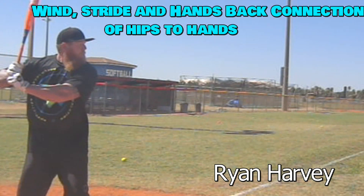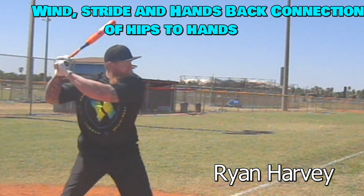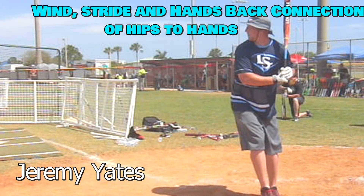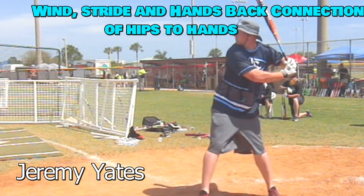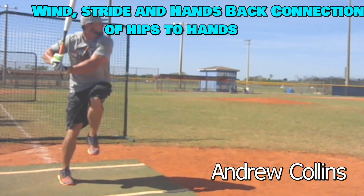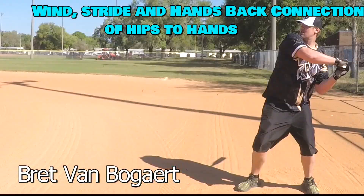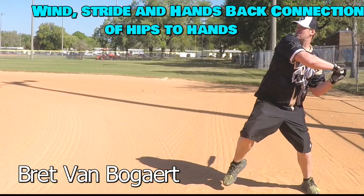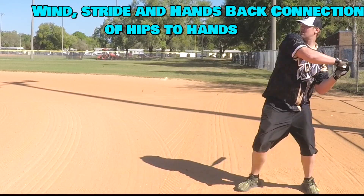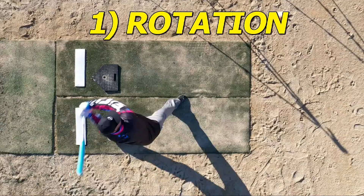We'll use Ryan Harvey, top power hitter in the game. These athletes all have different and distinct styles, but the mechanics are the same. Jeremy Yates, one of the top lefties in the game, perennial all-pro player. Andrew Collins, who started out as a camper in softball magazine in spring training, became a two-time World Series MVP, one of the most powerful hitters in the game. And finally, my son Brett, whose simplicity is easier for guys to understand.